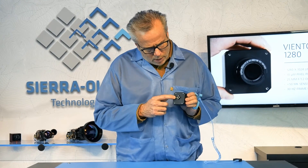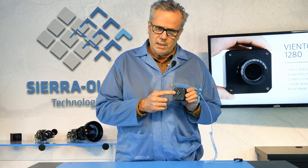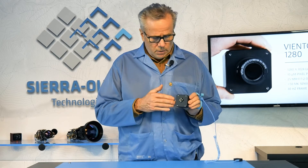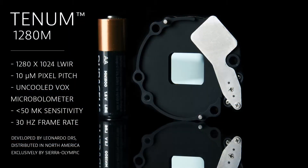Also on the back, you can see a two-pin connector for the synchronization. The camera can respond to a sync signal, or it can send out a sync signal in order to synchronize another camera.